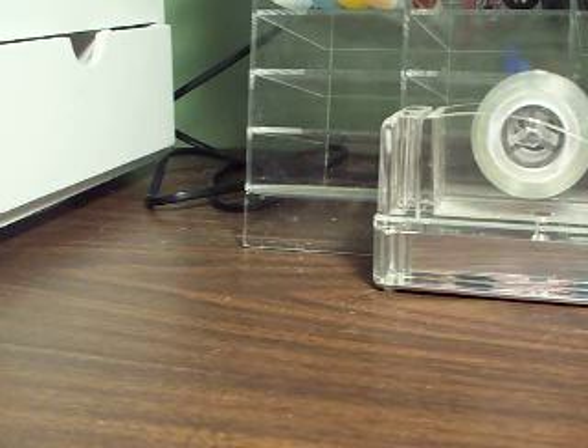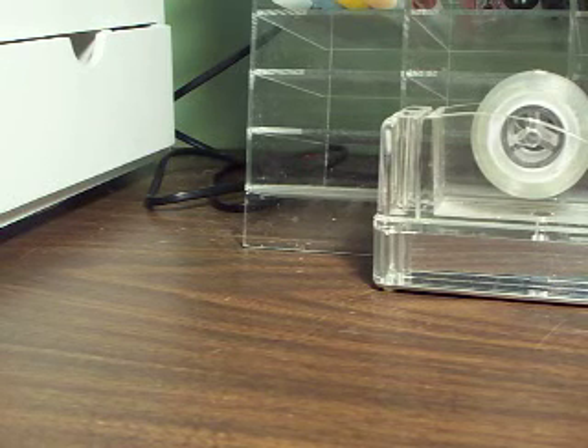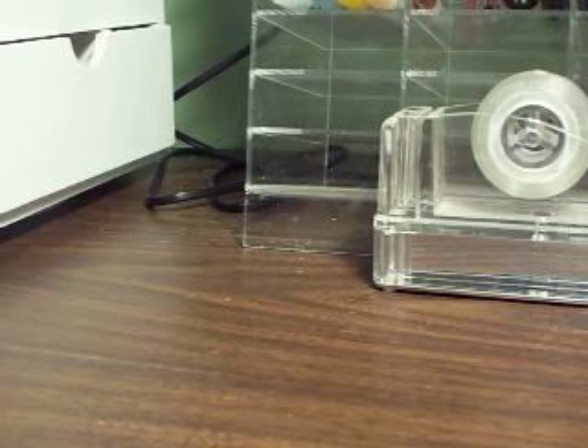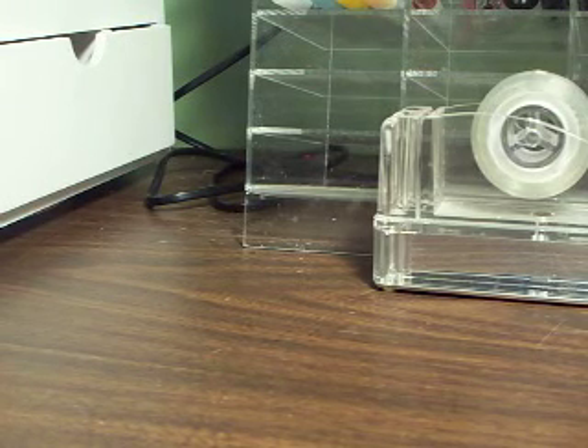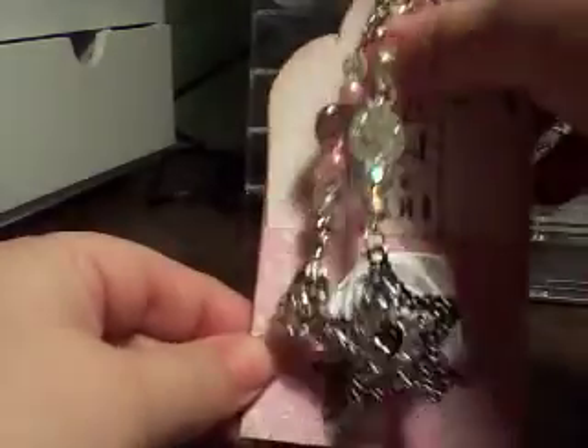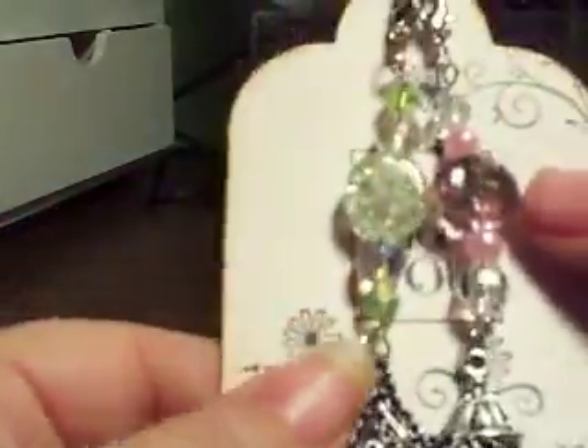And then last, we have one from — it looks like it's SOCRAFTY100, I'm not sure. Hers was really cute because she made a little tag and then you pull it out of the pocket. So you have the little pocket there, and then you have the little charms — they're so cute. Little star hanging, and little pink and green and clear stones. Just really, really pretty.